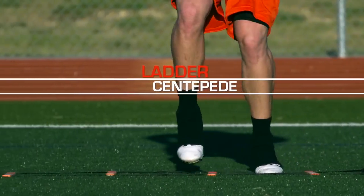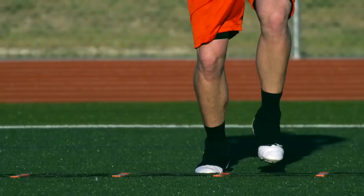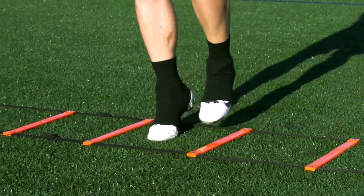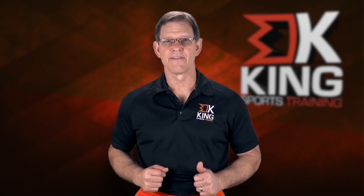Centipede is a great drill on the ladder, laterally, front to back with a lot of steps. You step in with the lead foot, both feet step in, and then both feet step to the next box sideways, and then both feet step out of the ladder. So it goes two in, two over, two out. Arms stay where they always are at the side, vibrating.